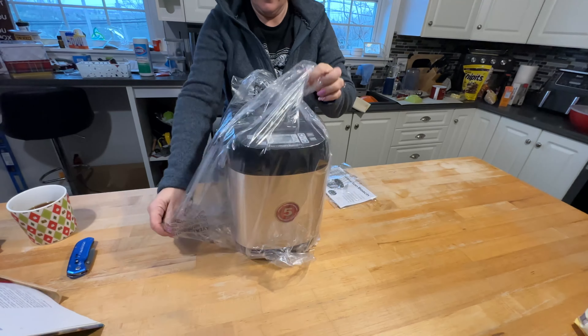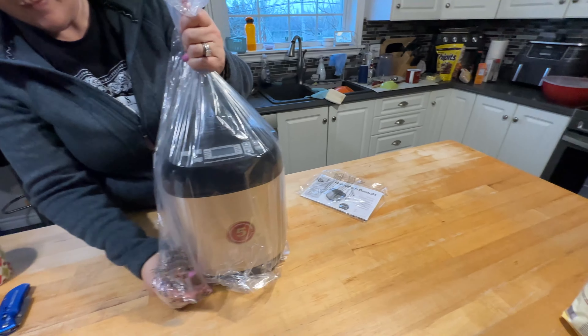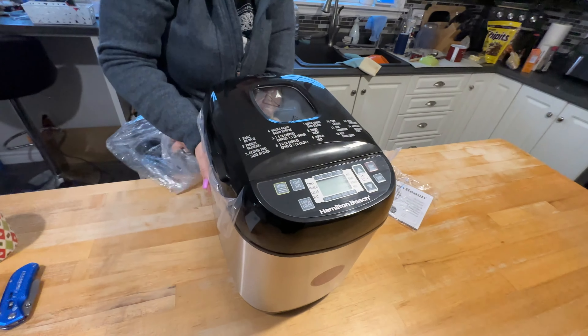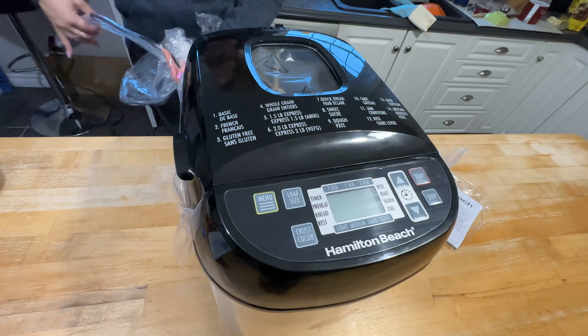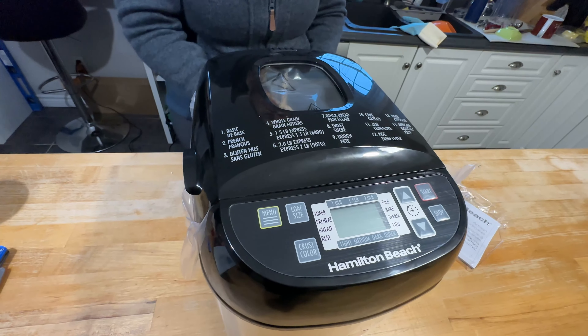So here's what you get: the bread maker and manual. It says right on the top — basic, French, gluten-free. It has a gluten-free setting, which is nice. And whole grains.